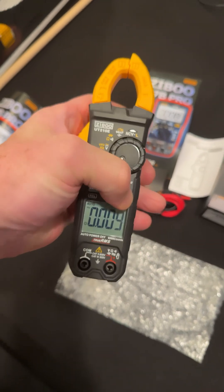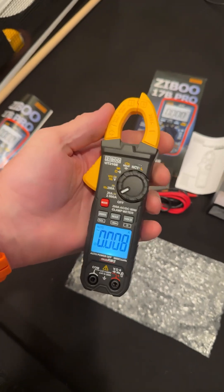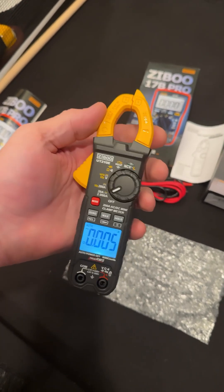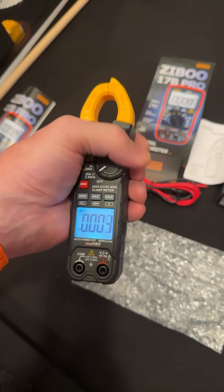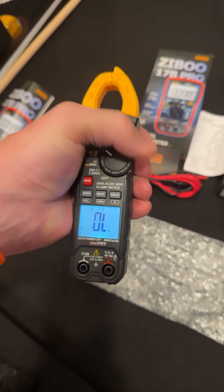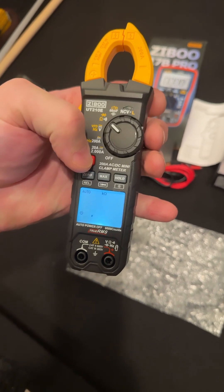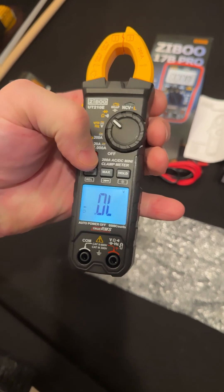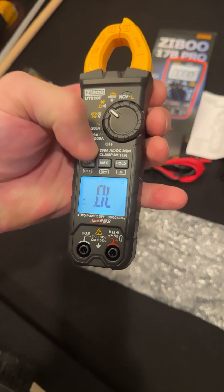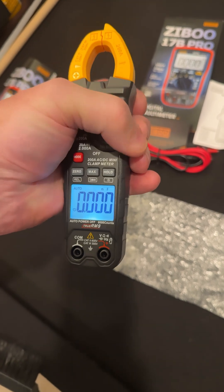Let's turn on the backlight. That is a nice display — nice, even, bright display, kind of a slight bluish tint. Looks pretty nice. There's the continuity range right there, you can switch between those ranges. And there's your diode. Capacitance — 60 millifarads is crazy.